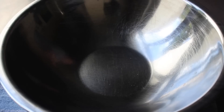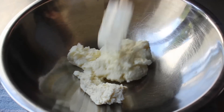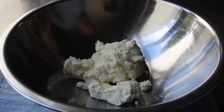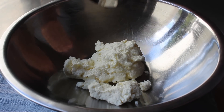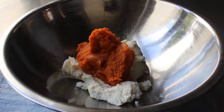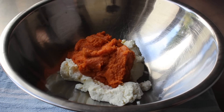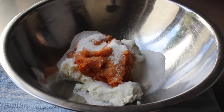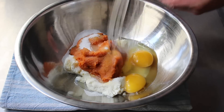We'll set the dry ingredients aside and work on the wet ingredients, starting with our secret ingredient: ricotta cheese. Add some full fat ricotta to a mixing bowl, then add the pumpkin puree — pure canned pumpkin, which should be the only thing on the ingredient list. We don't want pumpkin pie filling here. On the blog post I'll explain why you never want to use fresh pumpkin for this. Then we add some sugar, but not too much — this is not a super sweet donut.